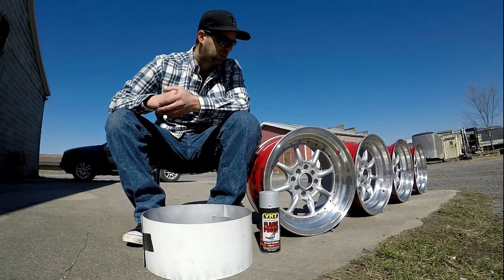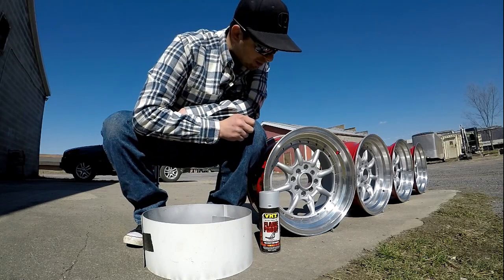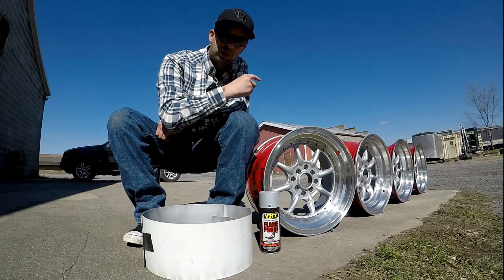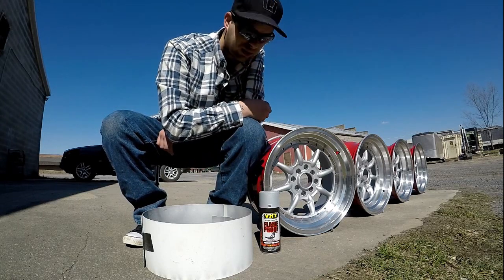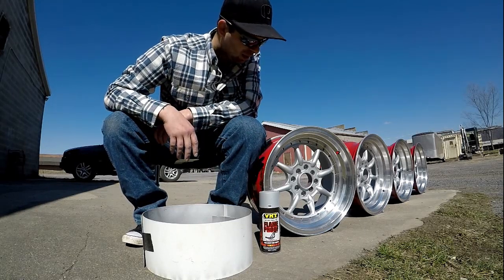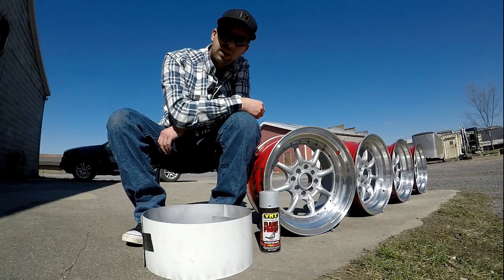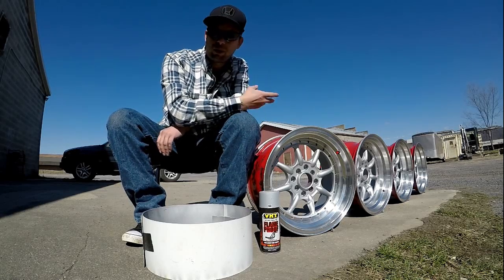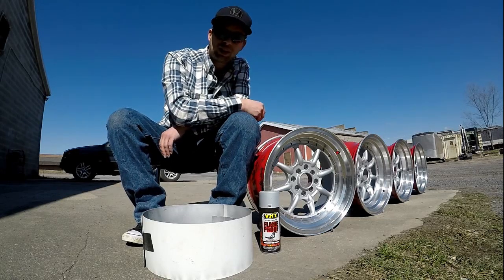I've got black lug nuts, and I also need to get center caps because the XXR ones — one of them broke. The lug nuts are black, and as you can see in the lug nut holes there's a little bit of red still showing through, so hopefully the black lug nuts will hide that. For the rivets around the wheels — every single wheel was missing one, and they were old, cracked, with chrome peeling off, so they'll need to come out. I got hooked up with sixspeed.com — I'll put a link in the description.